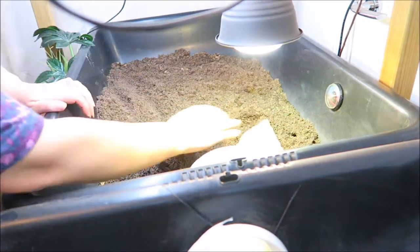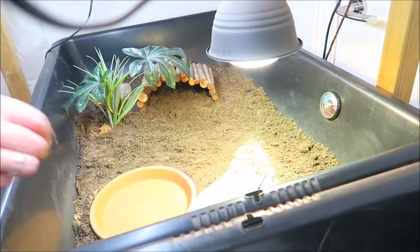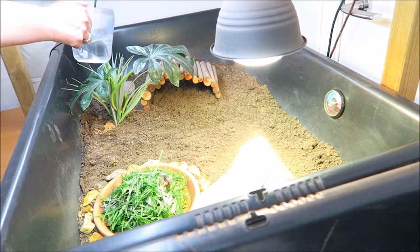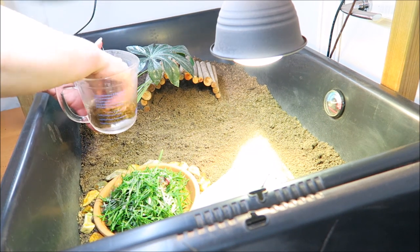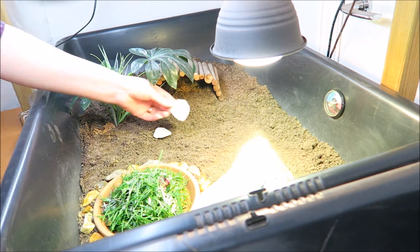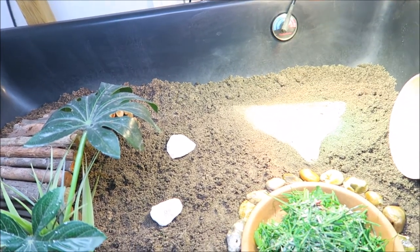Now the substrate is done, we can add the items back into the tortoise table. Then we can add in their food, their water, their moss and their cuttlefish. We'll also put back the thermometers that we removed before cleaning.